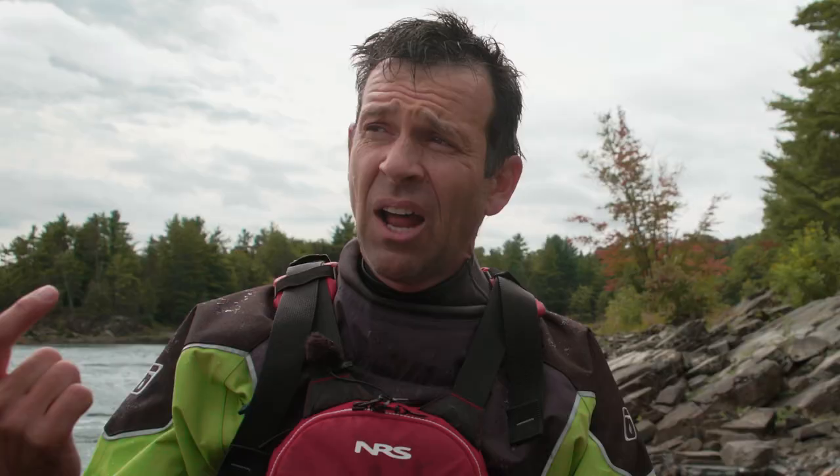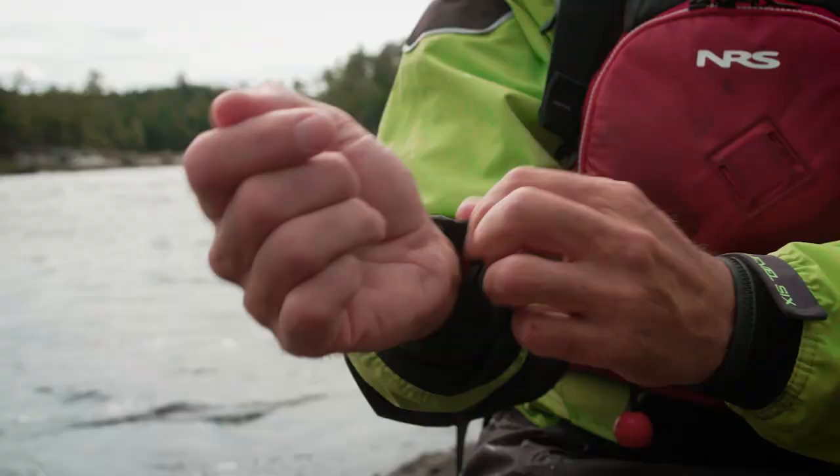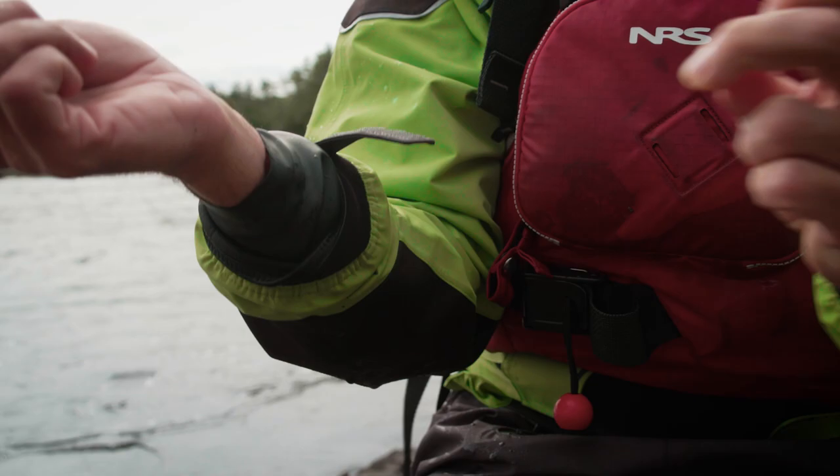I'm pretty much dry inside. I am a little bit damp in the arm here, but that's user error — I made the rookie mistake. When you put the gaskets on, if you have any of your under-layer sticking out or even just under the surface, it acts like a wick and it's going to wick water inside. So I'm a little damp right there, but that's it — otherwise I'm totally comfortable.